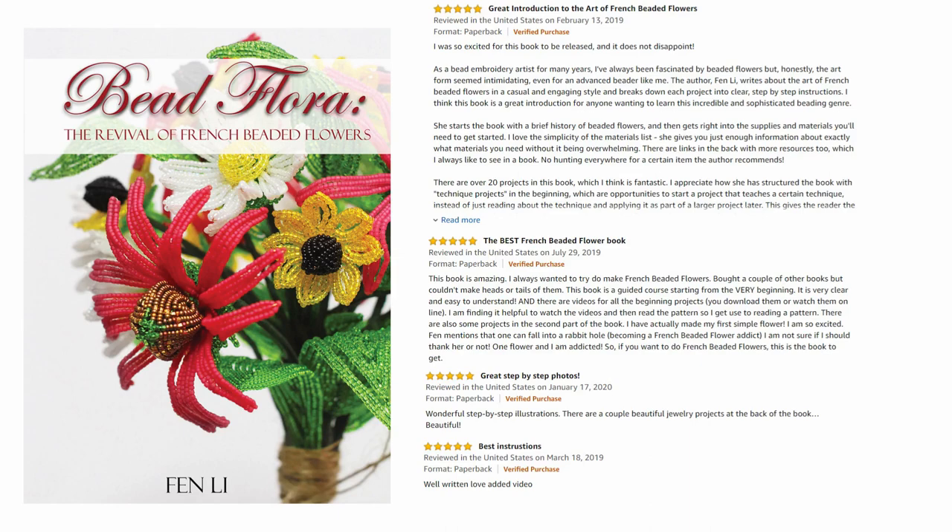Have you always wanted to make French beaded flowers but feel intimidated because it looks so hard? You're in the right place because the goal of this channel is to help you shorten your learning curve so that you can be even more successful when starting out. Hi everyone, I'm Fen Lee, designer here at the Bead Floor Studio, author of the book Bead Flora: the Revival of French Beaded Flowers, and a bead instructor at the Bead & Fun Show.